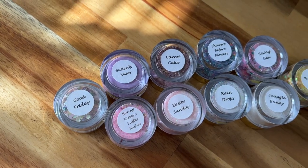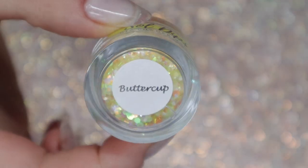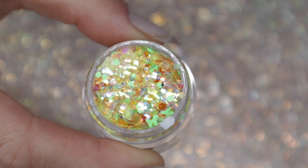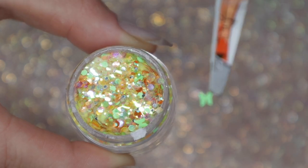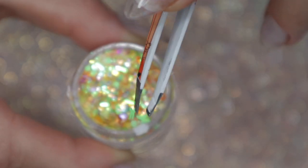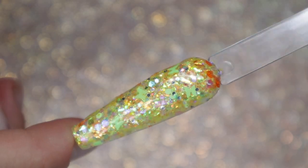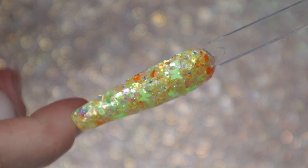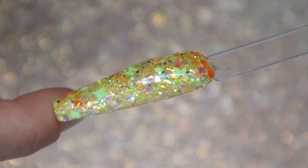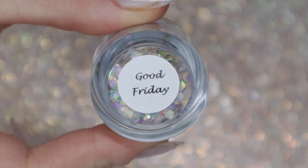Next up are all of these gorgeous glitters — and remember, this isn't the entire collection, so definitely check out Seoul Dips' Instagram page for more previews. Buttercup is so beautiful; it has gorgeous lime green butterfly shapes in it. I'm honestly a sucker for anything with shaped glitters — butterflies, hearts, flowers, stars — you name it. I love them, and they make for great glitter ombres.